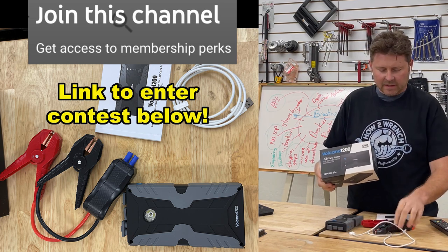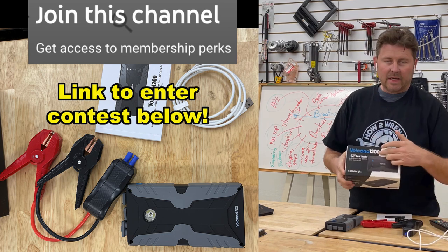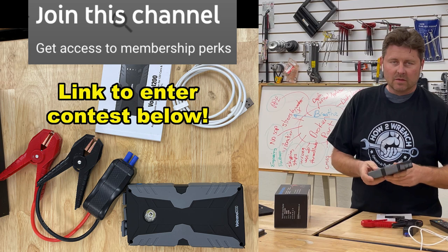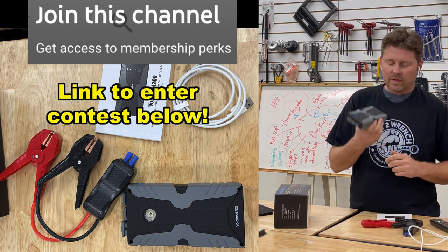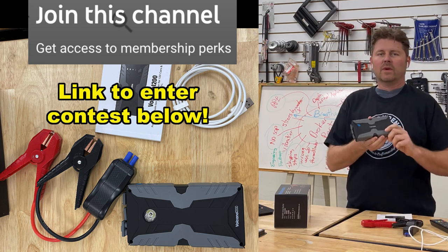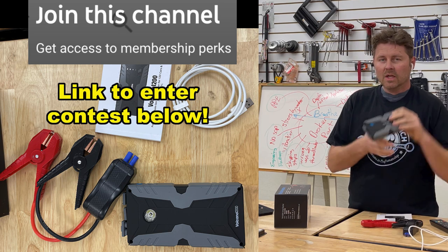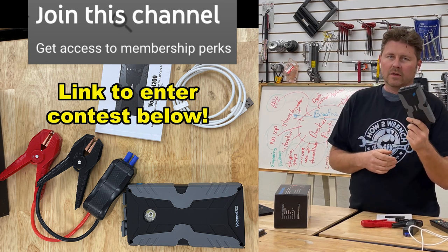We recently did another video on the Top Don Volcano 1200 Jump Starter, and they happened to get a hold of us and said the response has been really good. They want to thank our community and subscribers, so they want to give one away free. This is a way for you to get one of these in your toolbox, or — if you've seen our most recent video where we showed it tucked down into the trunk of a motorcycle — this is a great way for you to get one free.